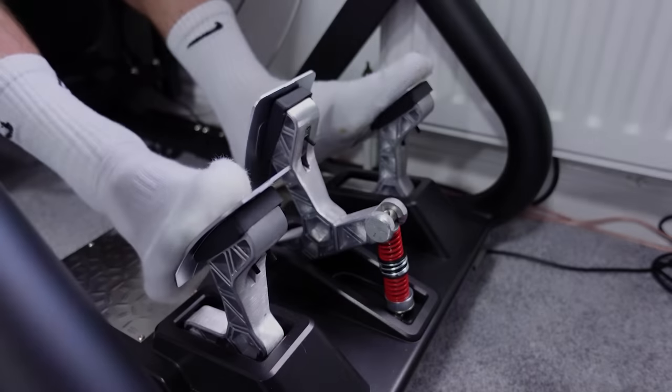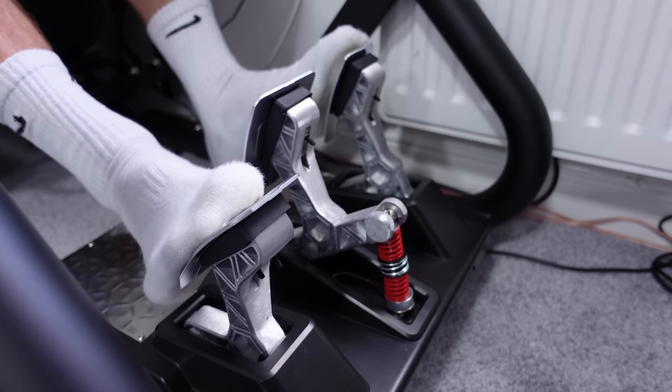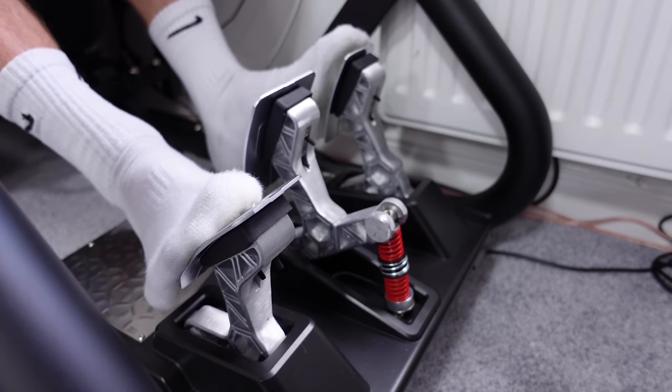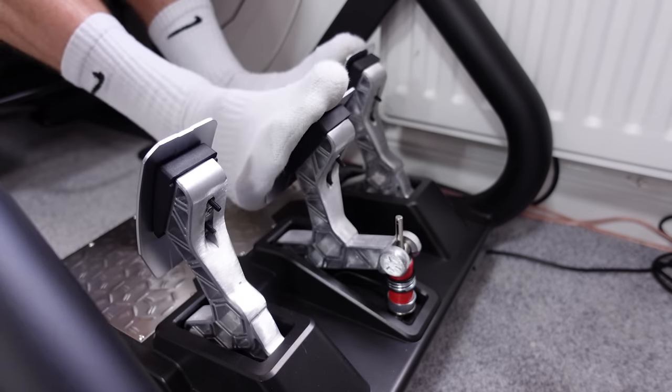The clutch is just a linear clutch — there's no simulated biting point or clutch springs to overcome, and I wouldn't expect that at this price point. The accelerator is obviously the lightest of the three, the brake pedal is the hardest, and the clutch is somewhere in between. The resistance of the clutch is pretty decent, much stronger than the Logitech ones and the T3PAs that came before. Here's a little clip of me actually using the pedals — they feel perfectly nice and I have no complaints whatsoever, especially for the price point.